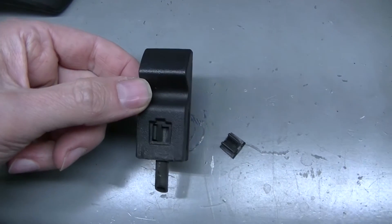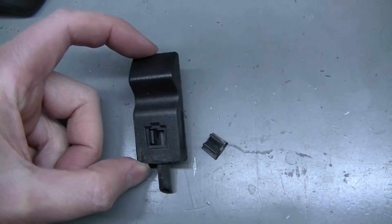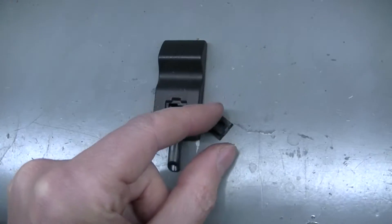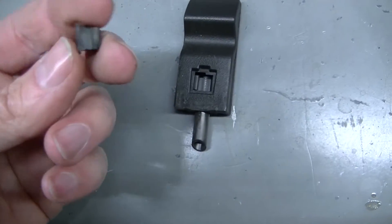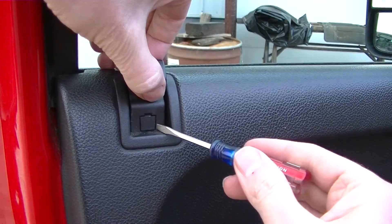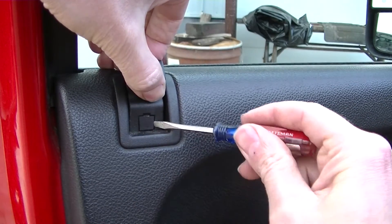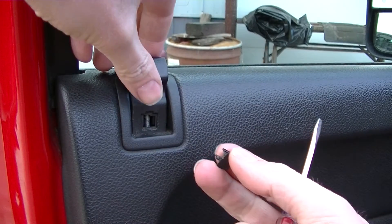Next is the door lock — the manual lock mechanism. There is a little tab you pull out or pry out; I found that prying from the sides works best. You'll need a little screwdriver to do that, and then you can just pull it up out of the door panel.